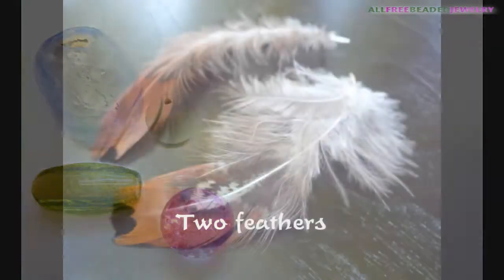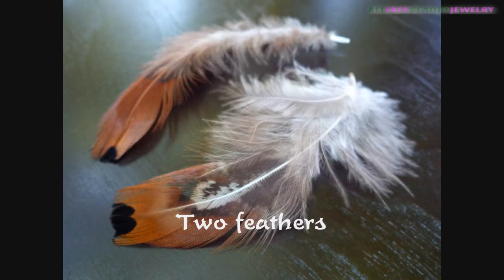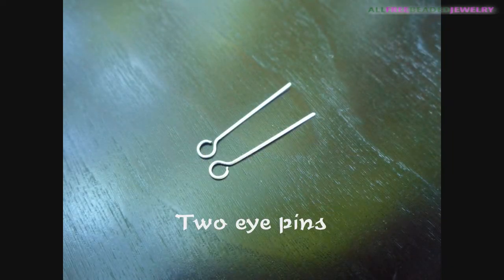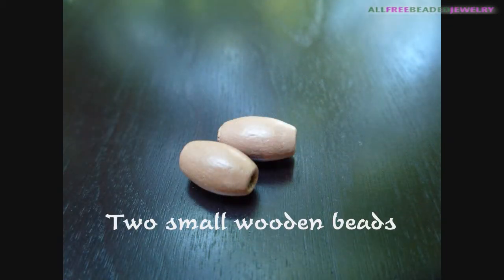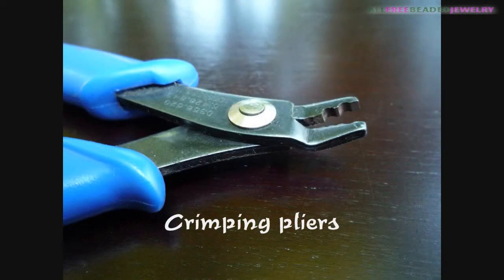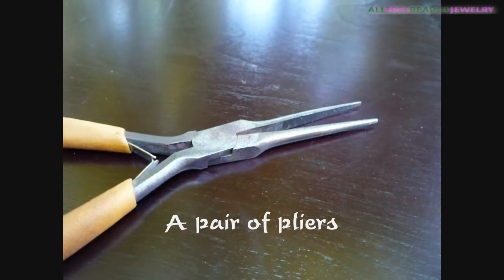You will need two feathers, a pair of ear wires, two eye pins, two small wooden beads, crimp beads, crimping pliers, and long nose pliers.